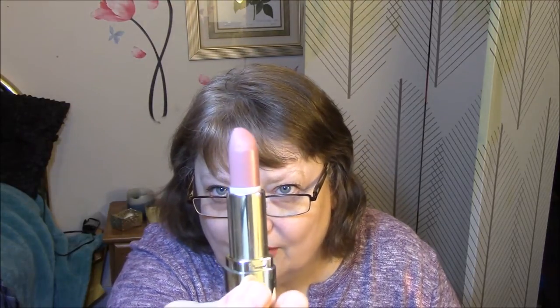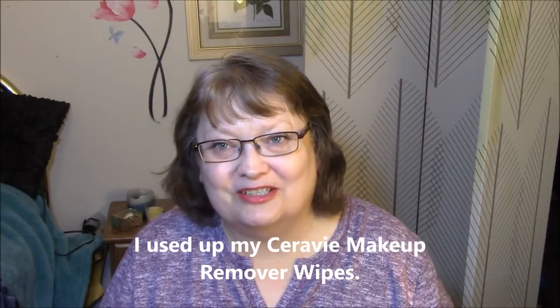The last thing that I have is my Milani Matte Naked Lipstick, and I've used this a few times a week, so I'm sure that I'm down a hair on that. My next check-in, I will have everything updated.